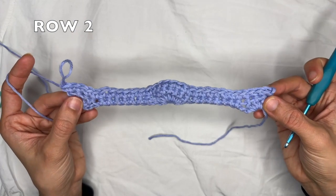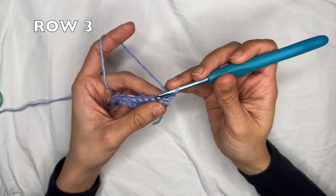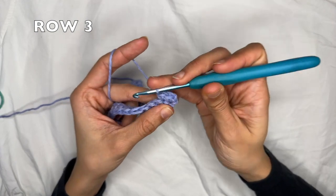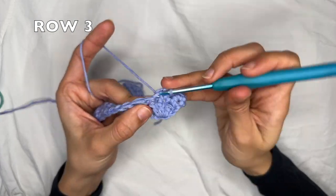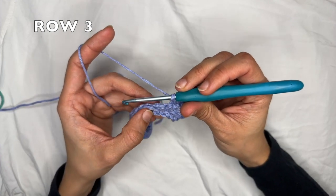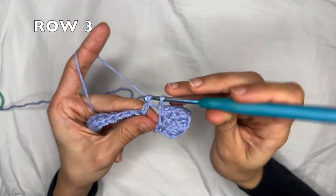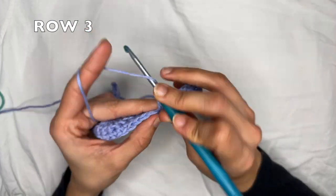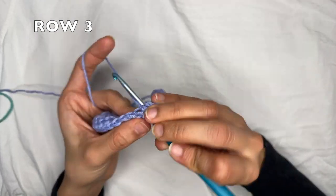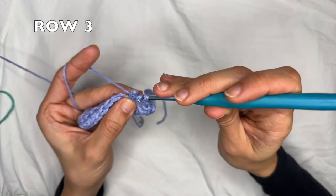And this here is the end of row two. For row three, you want to start with chain one and flip your work. You're going to do one single crochet into each of the next four stitches — so into the first one and each of the next three, for a total of four single crochets. Now we're going to start the row repeat: skip three stitches and into the next do seven double crochets into the very same stitch — one, two, three, four, five...